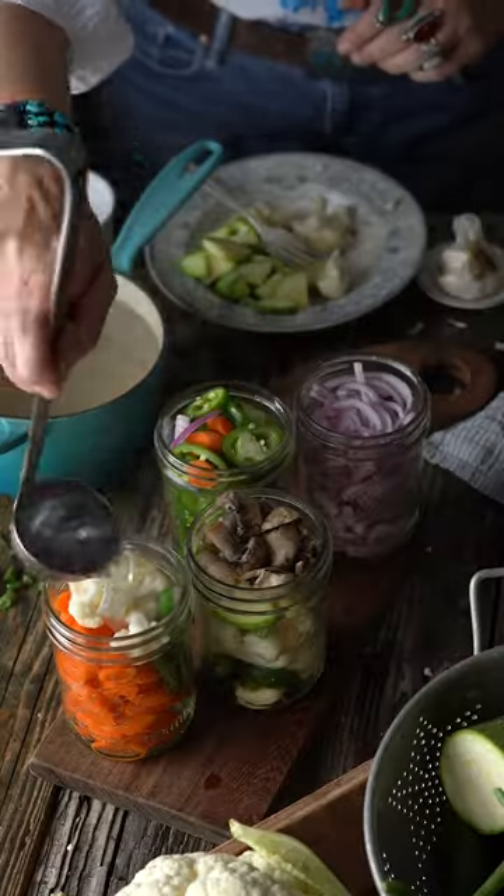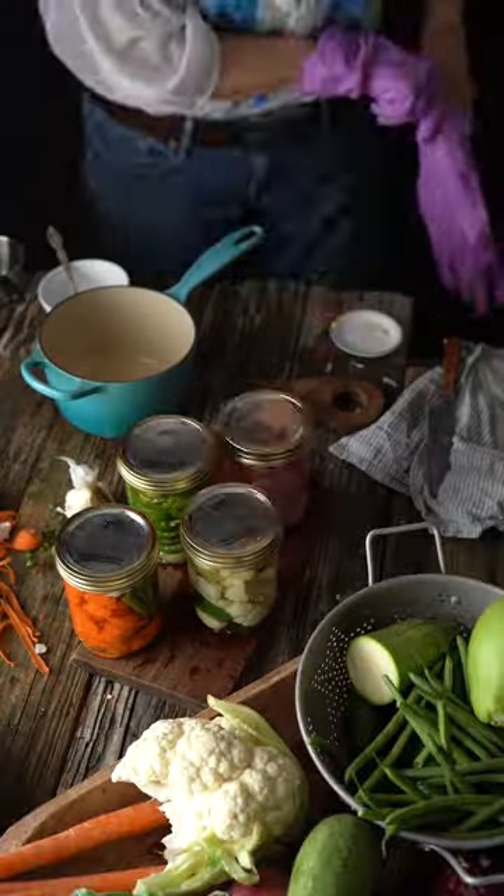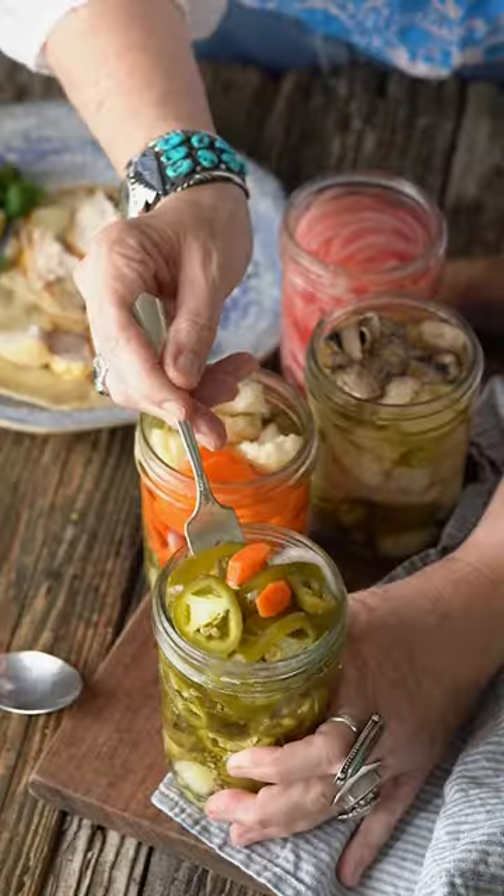Bring to a boil and then pour over your vegetables. Add the lid — I like to use rubber gloves to tighten the lid well. Let them cool completely and store in the fridge, or use them on your tacos this weekend. Hit subscribe, y'all!